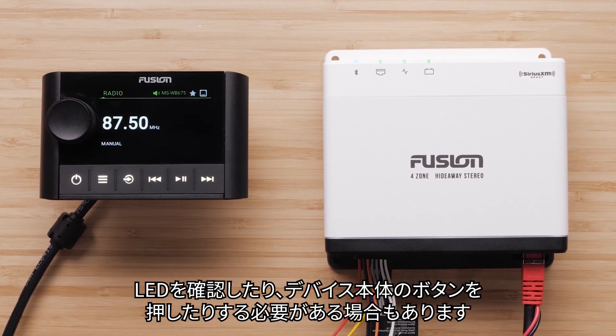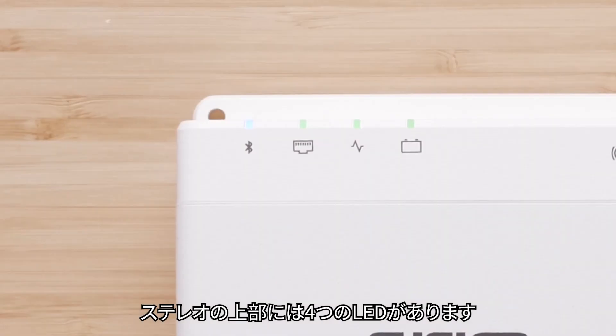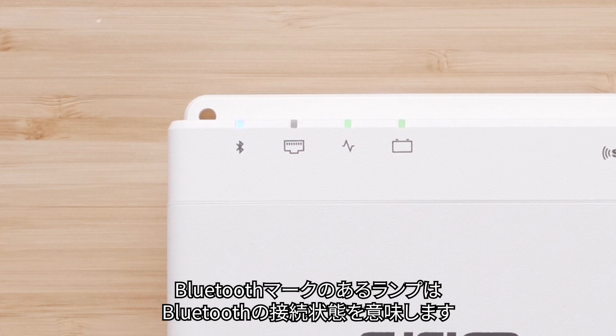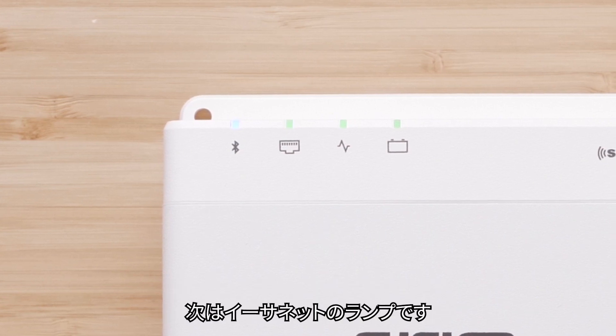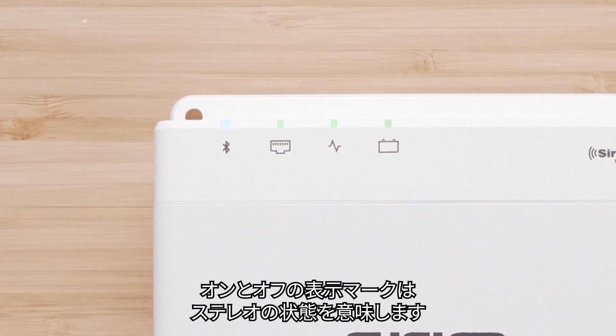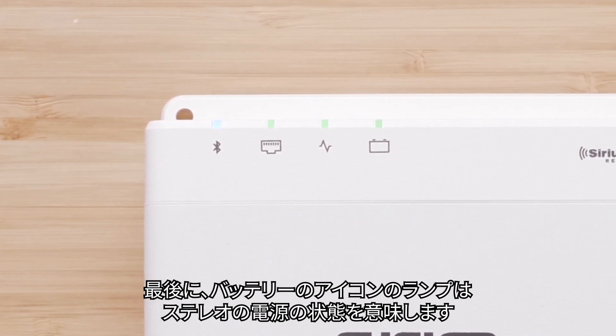You may need to watch the LEDs or press the buttons on the device itself. You have four LEDs at the top of your stereo. The light with the Bluetooth symbol indicates Bluetooth connectivity. Next is the Ethernet light. The on and off indicator symbol is the status of the stereo. And finally, the battery icon is the status light for the power to the stereo.